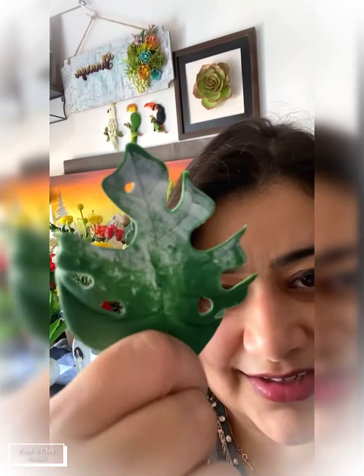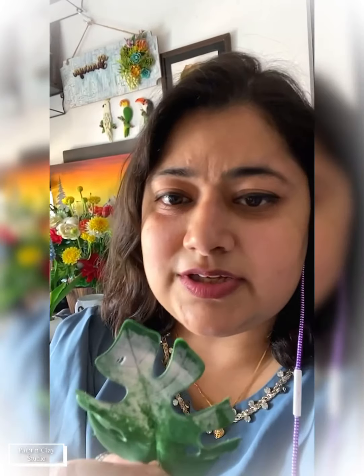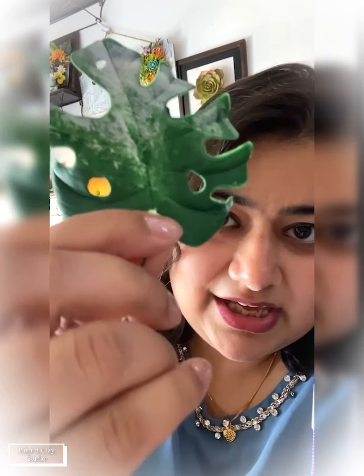That's the monstera leaf. I made a video recently for one of my very good students who had been asking for the monstera leaf tutorial for quite long. So many people have taken the cutters from me and are asking for veiners. I must mention that these monstera leaves — I've just used the cutters, and whatever details you see are all done by hand, because I don't have monstera leaf veiners.